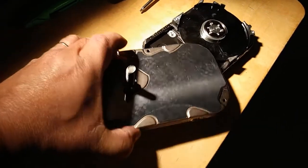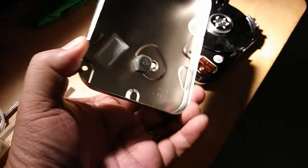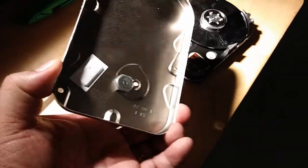After removing some of the parts inside the hard drive, this is what it looks like after drilling a hole to fit a 5/8 screw for the microphone shock mount.